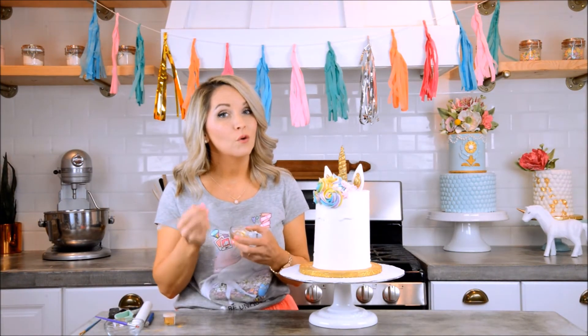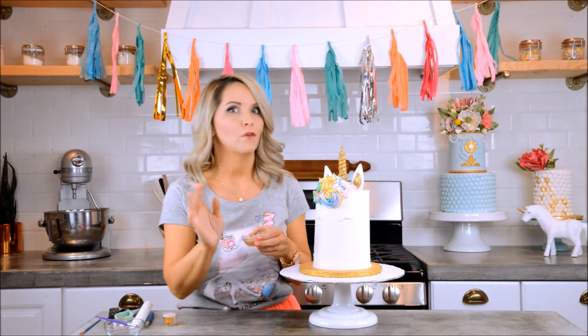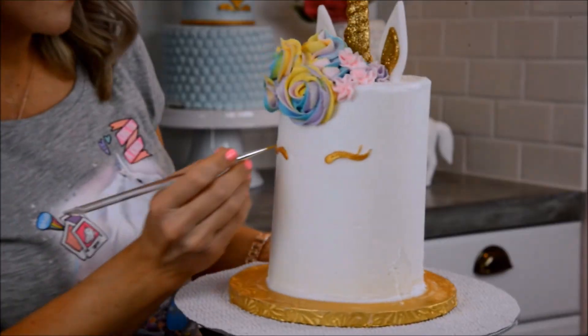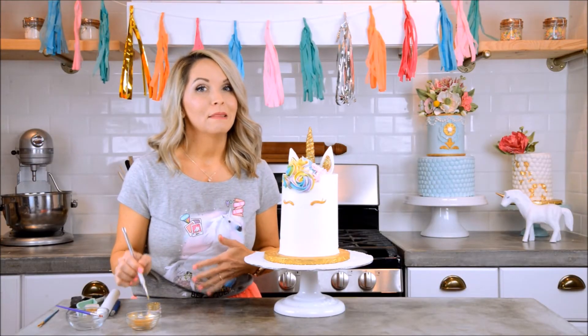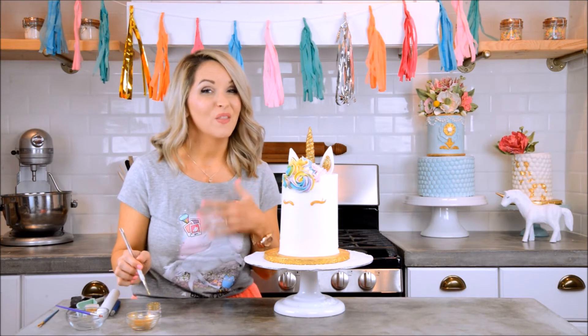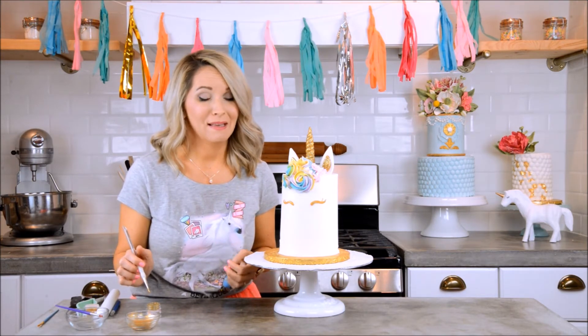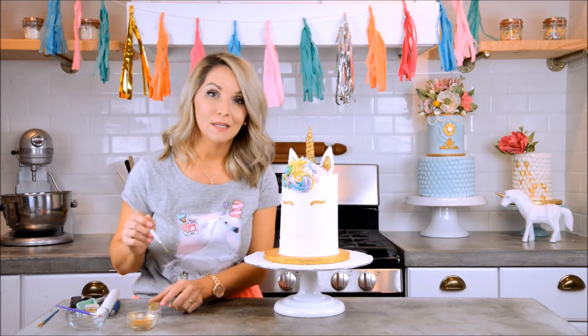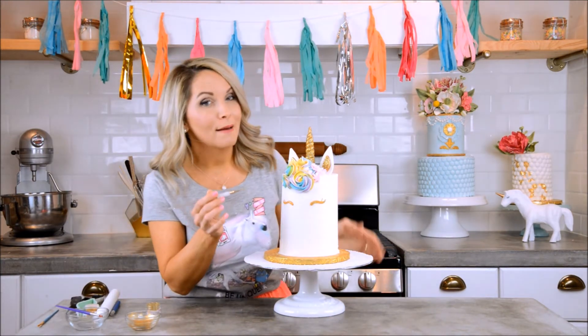Now we're going to paint the eyes gold while they're on the cake, because if we tried to do it separately there would be gold all over the buttercream. I have a teeny tiny brush and I'm going to be very careful. Then I have to apply the glitter without getting it on the buttercream — I'll get my tiny paintbrush wet with the clear vanilla extract, dip it into my glitter, and very carefully pat it on.